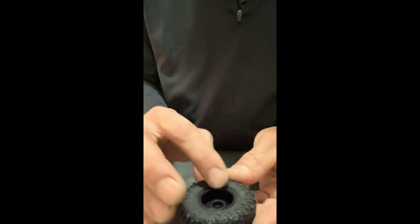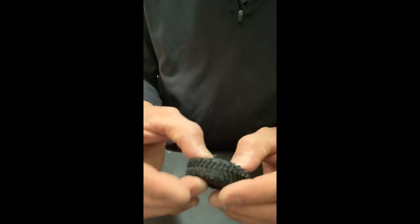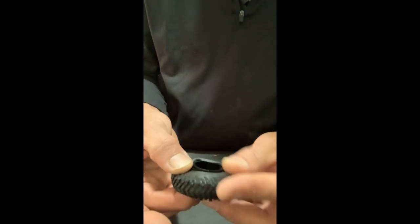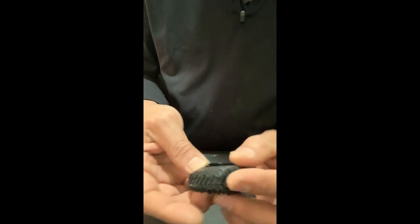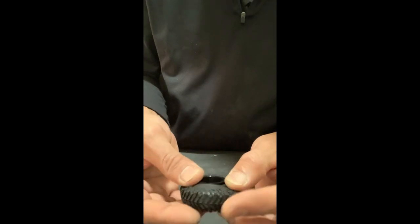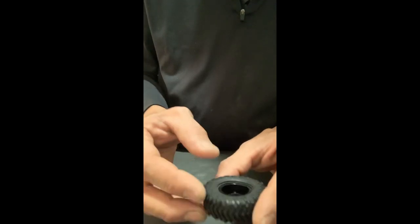Guys, as soon as you cover this up — I haven't put glue on the back yet — you can feel that it's holding the air. But if I squeeze, it's going to come right out. But you can totally feel the difference.